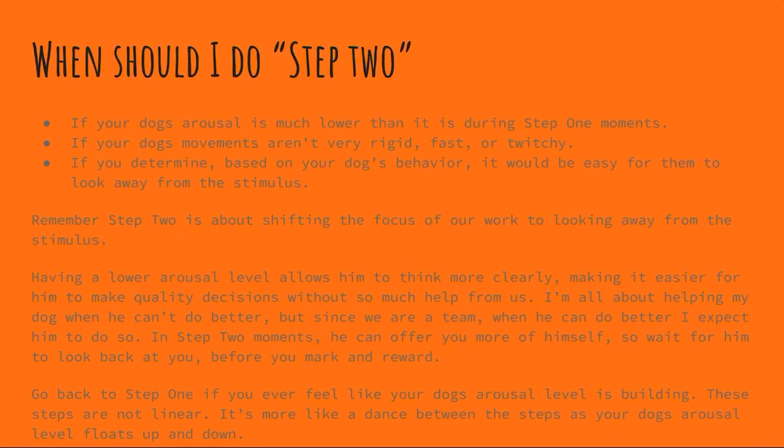One thing I should mention is that these steps are not linear. If you start noticing that your dog's arousal level is building again, or your helper's dog did something that really excited your dog, you need to go back to step one. Sudden changes in the environment cause arousal to spike, so you go back to step one. Going back and forth between these steps is more like a dance with your dog's arousal level as it goes up and down. Don't think that because you've done step one enough you're permanently at step two — that's not how it works. In every interaction with a new stimulus you may be doing step one, step two, or a combination of both. It's just a dance with your dog's arousal level.